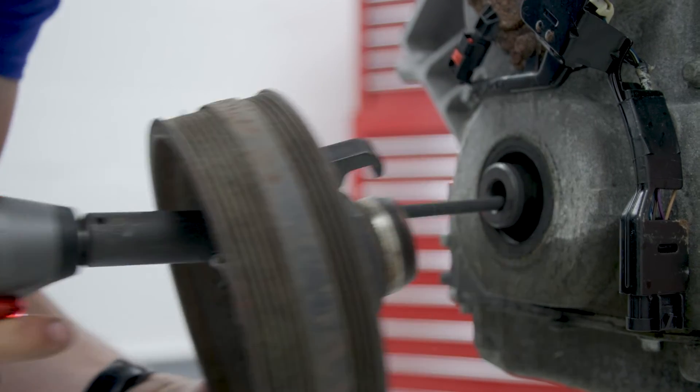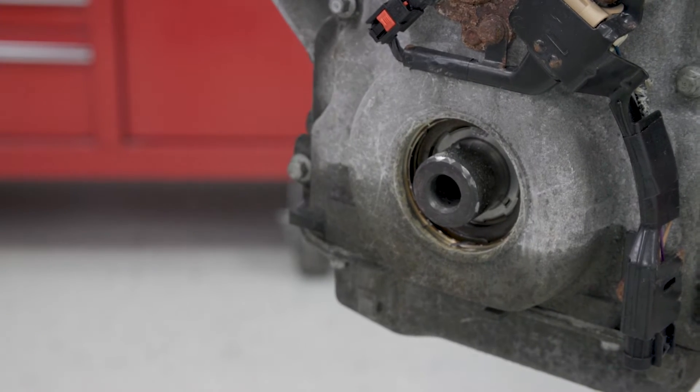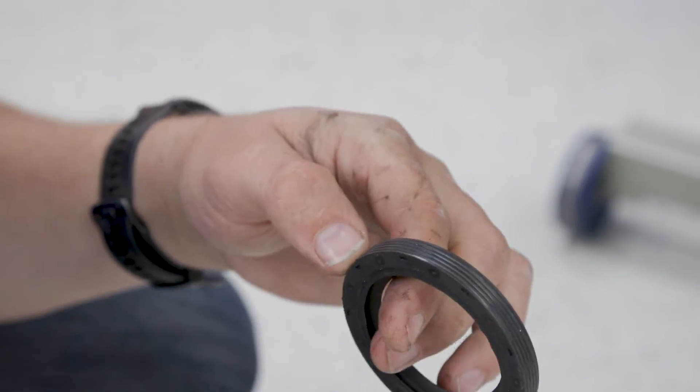Remove the old crank seal, as it's best practice to use a new one even if it's not leaking, and then install it.